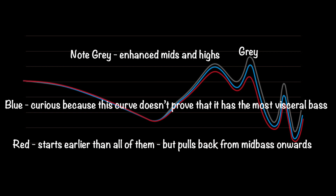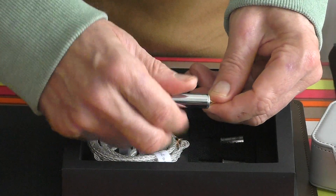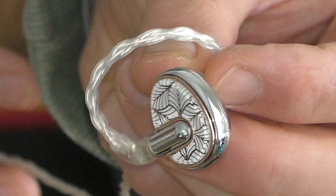The one that comes with it as stock is sort of the most neutral of the three. There's some viscerality in it.